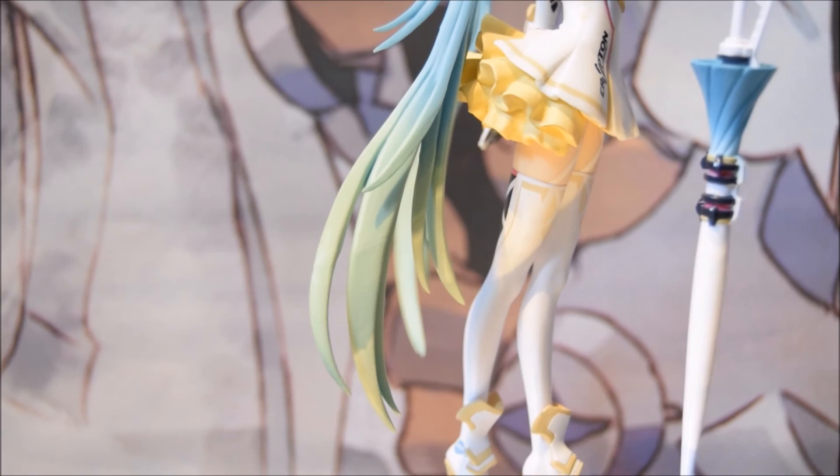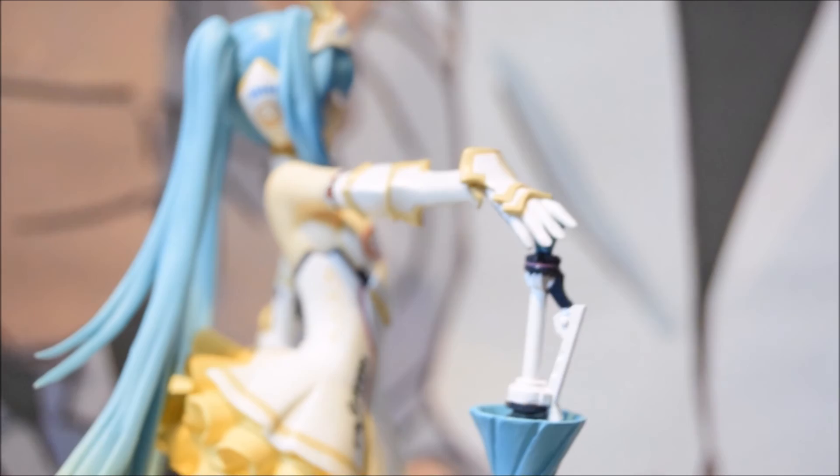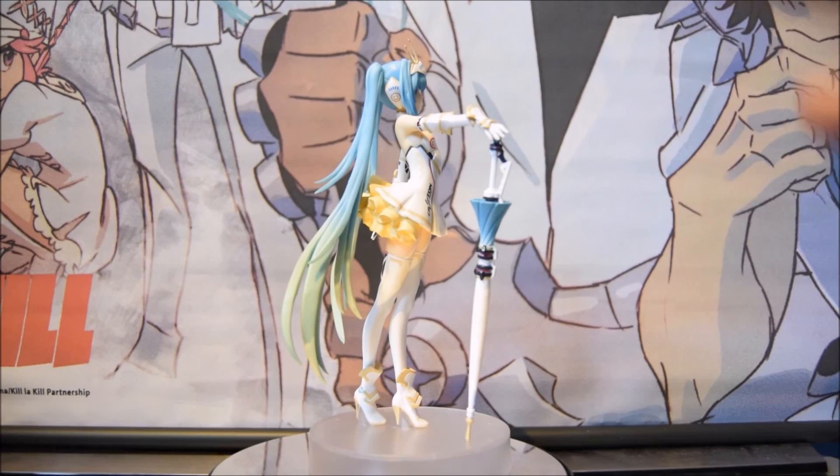On the side of her head you have the Good Smile logo. It's just a really nice figurine. I 100% recommend you buy this — it's well worth it. Just a stunner of a piece.